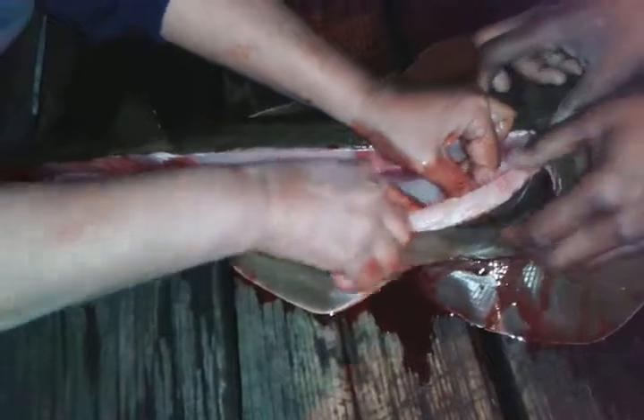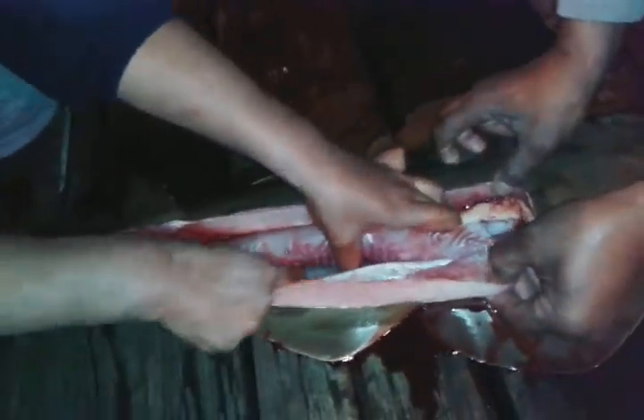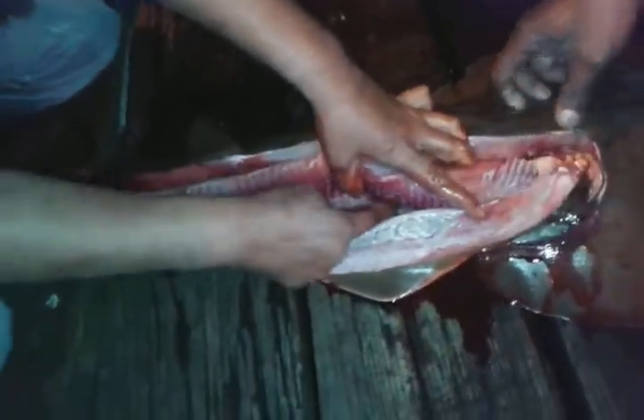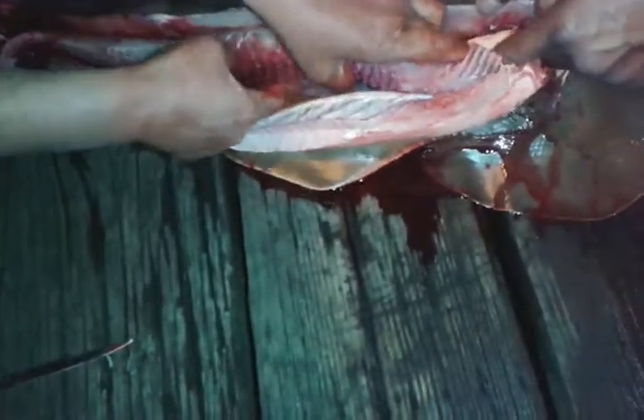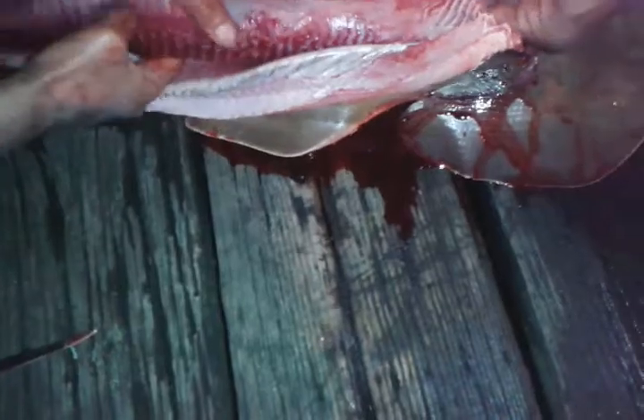You saw her on Facebook, right? Oh, wow. Look at that. Oh, no need for a knife. Use your fingers. Oh, you got the heart. That's the heart. That's the egg.